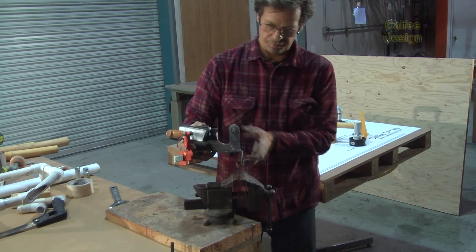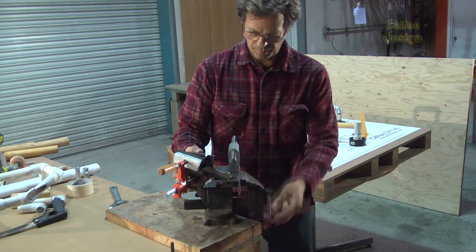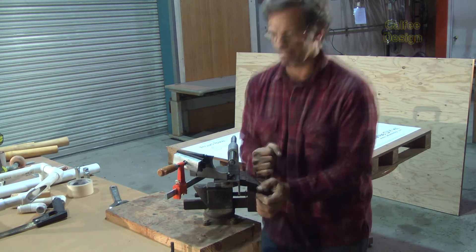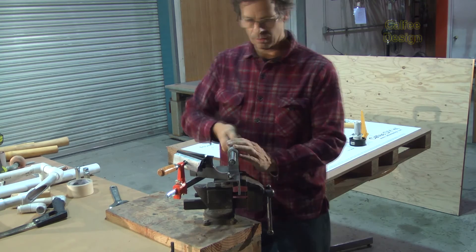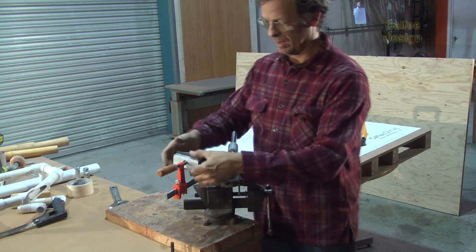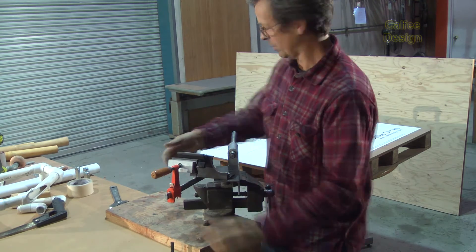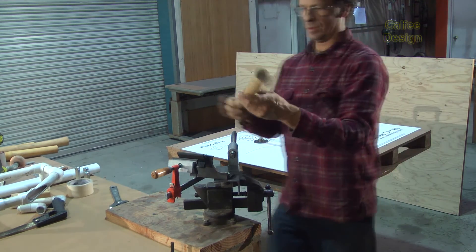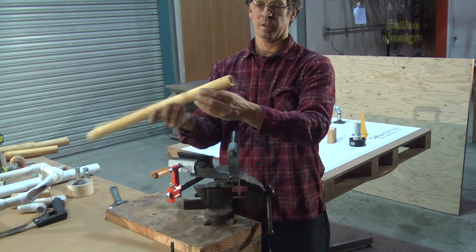Let's set up this mitering fixture — set up like that on your bench vise. I like to put it in pretty tight and then it'll go in better. I need to get my hole saw and put the bamboo in there.